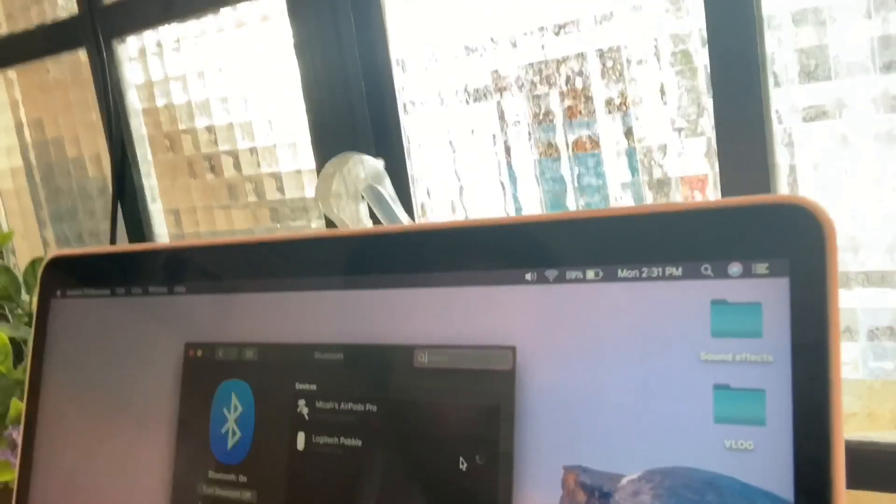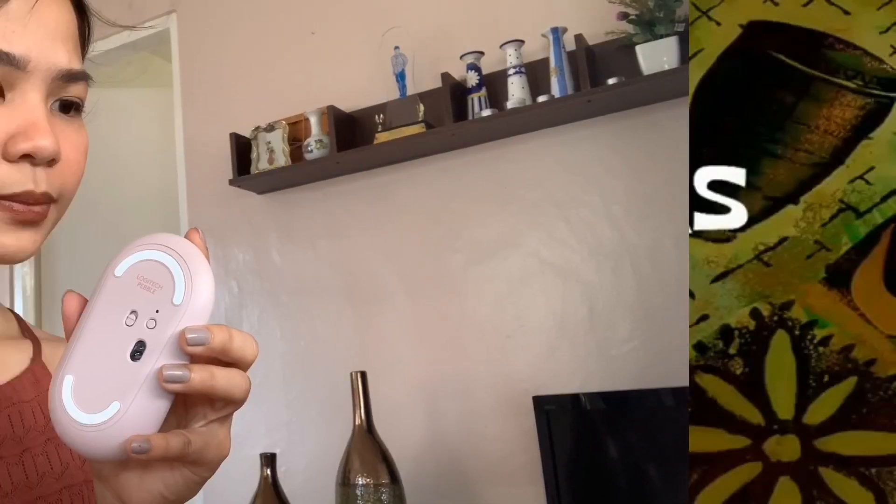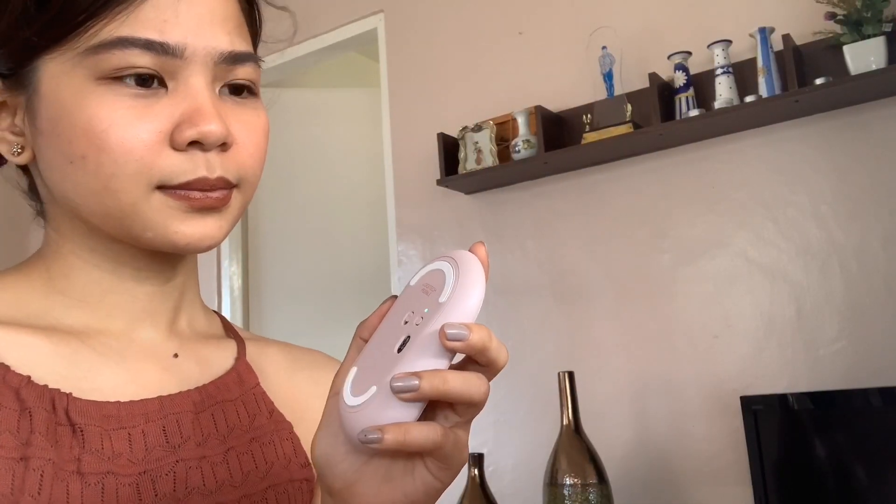Maybe we got scammed, guys — the mouse isn't working. It's not connecting. But wait, it's just connecting and loading. Let me check... Yay! It's connected na!